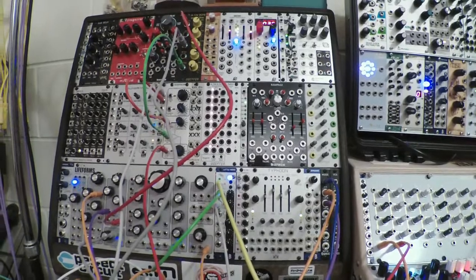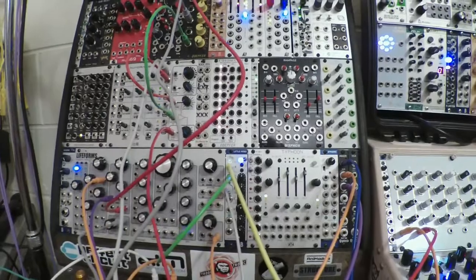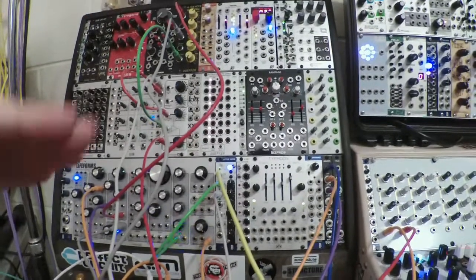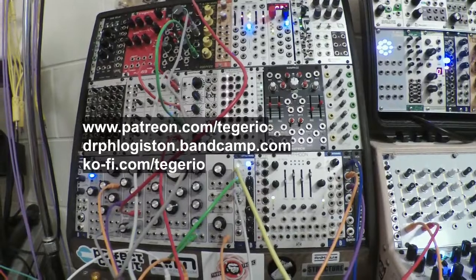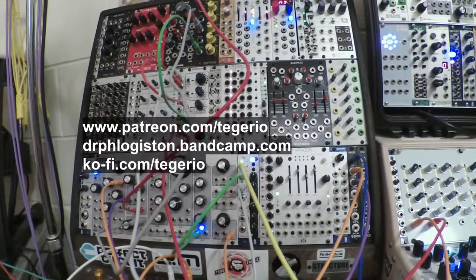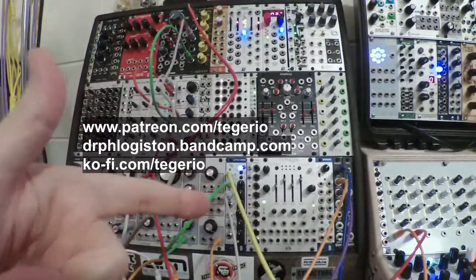It's pretty bare bones, but it's a start. This took 10 minutes, so I'm going to wrap up here and perhaps continue working on this patch in another episode if anyone's interested. Let me know in the comments if you want to see any more of this.